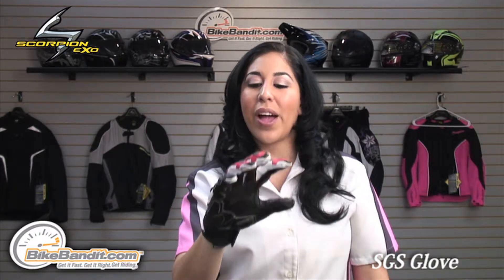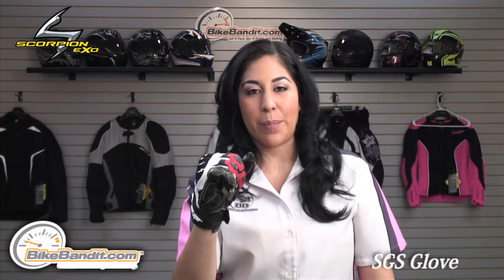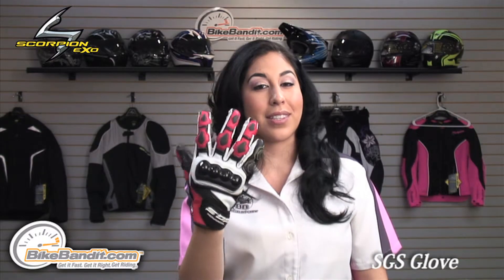To order your Scorpion EXO SGS glove, visit us online at BikeBandaid.com. If you're watching us on YouTube, click on the link in the description box and that'll take you straight to this glove's page.